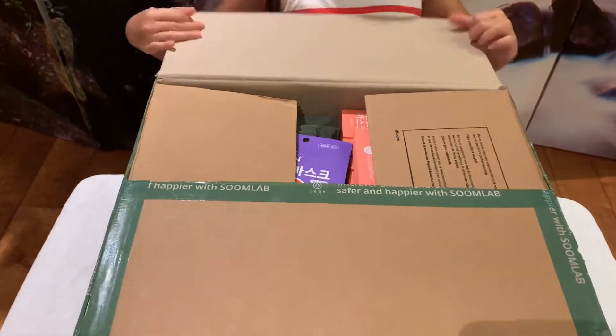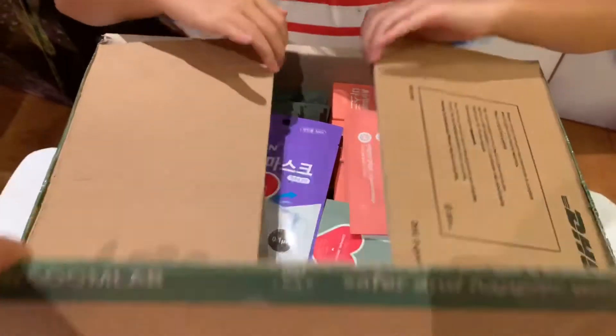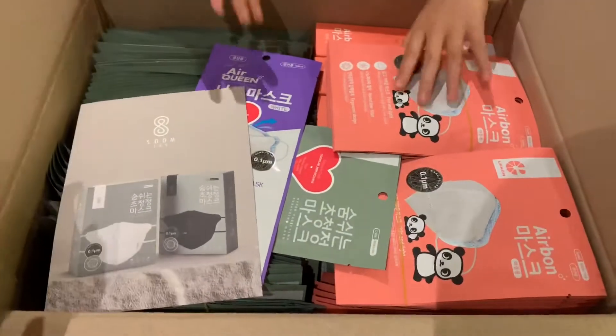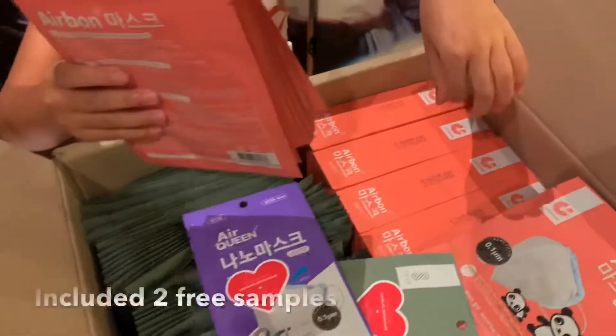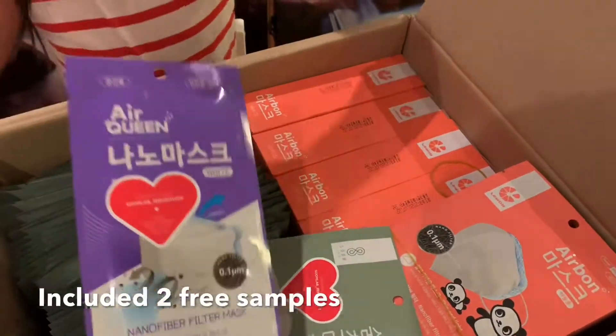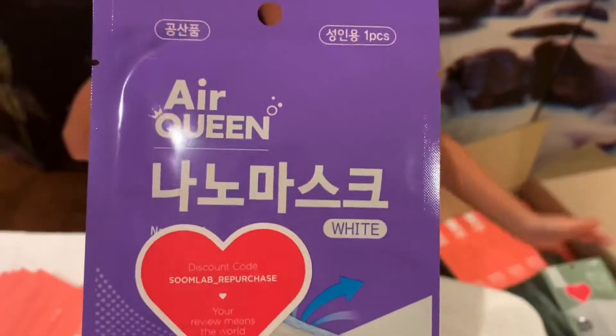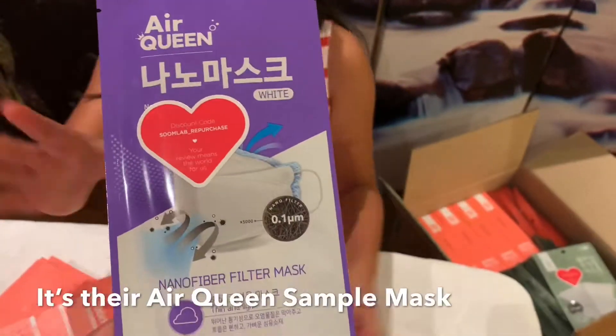Wait, you bought 100? Yes, they come packed at 50 or 100. Also, here's nanofiber — I'm not too sure what this is. So we are going to be opening this mask.